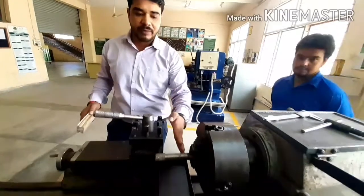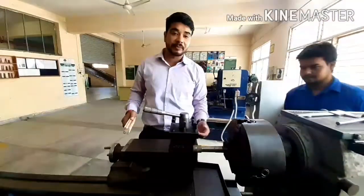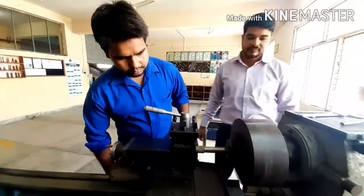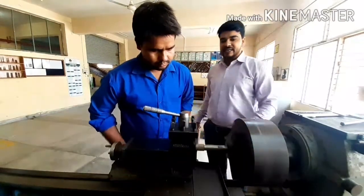Here you will see the workpiece. This workpiece will be removed from the center. Now you will see how we perform the operation. They will take it off-center — now you will see how we perform the centering.